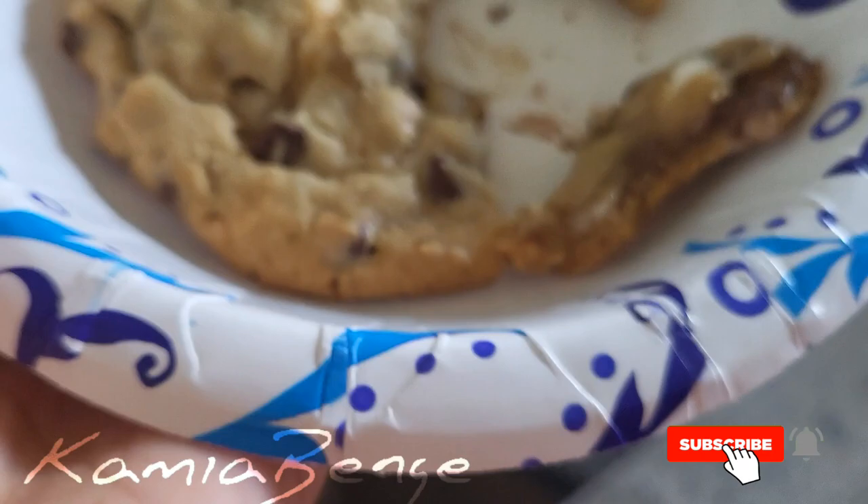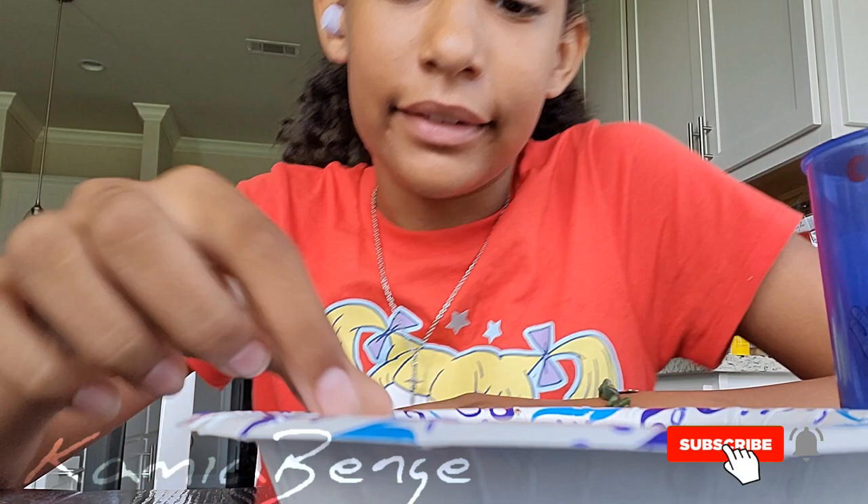All right, so I'm going to see what my dad thinks. I gotta wipe my hands off, but I'm going to see what my dad thinks of the cookie. Dad, can you try the cookie? He liked it. I liked it. It is really good. So soft. 10 out of 10. I will definitely recommend that you try this — it is so good. It's a perfect snack.